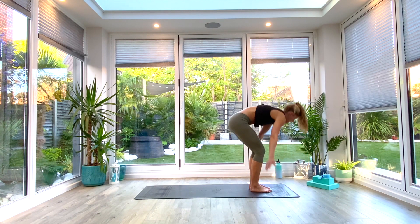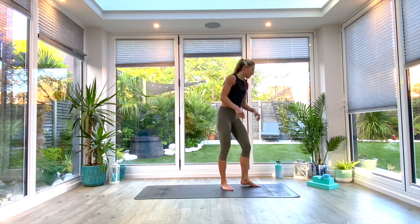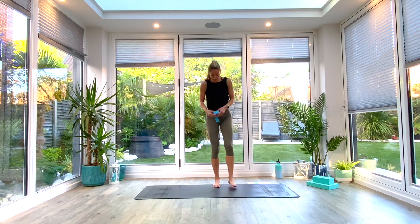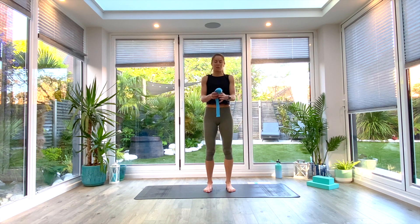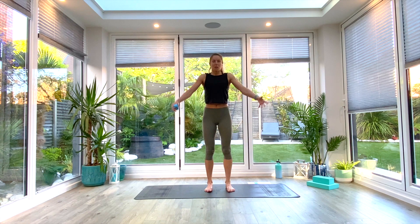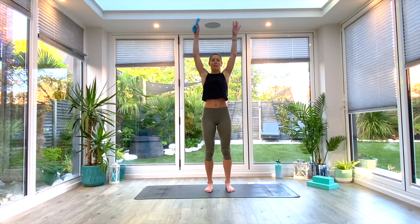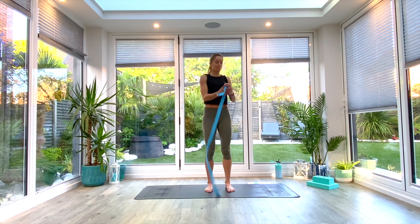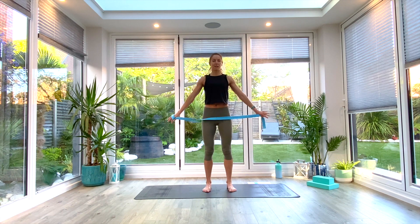Slowly inhale as you come all the way up extended to tadasana, reaching up tall, exhale, release the arms, shake it all out. You should be feeling a little bit more warm. If you have a yoga strap, go ahead and grab it. If you don't, we're just going to do 10 pass-throughs — you can do the same sort of movement with your arms and just do arm circles. If you don't have a strap, take the arms out wide and swing them up and around 10 times in one direction, then go back 10 times in the other direction. If you have a yoga strap, grab a hold of one end and the other end with the other hand, quite wide to begin with, and just rest that strap in your hips.